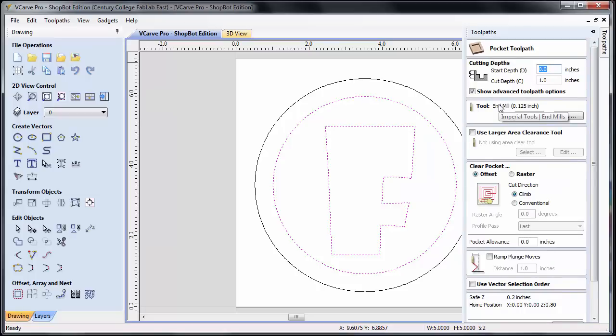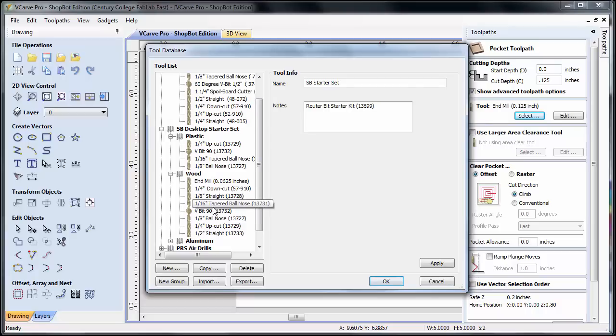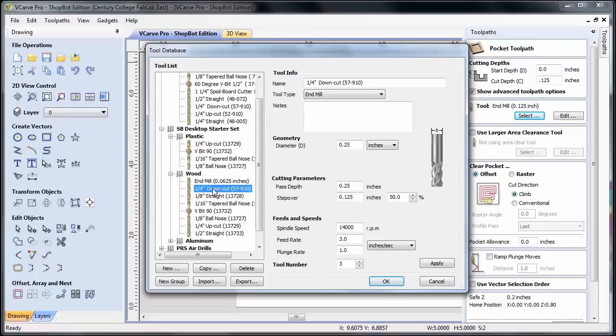Now we have parameters to cover. Cutting depth: start depth is zero — that's the very top of our work piece. The cut depth is how deep we want to go; in this case I'm going to make it an eighth of an inch deep, 0.125. Show advanced toolpath options is on by default — that's fine. The next thing is our tool. We have a library of tools to select from. We are going to use a quarter inch down cut bit. Click on select, go down to wood, choose quarter inch down cut. It has all our parameters preloaded, so we accept those and say okay.